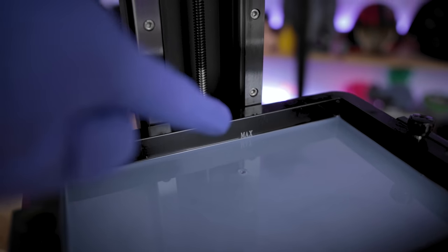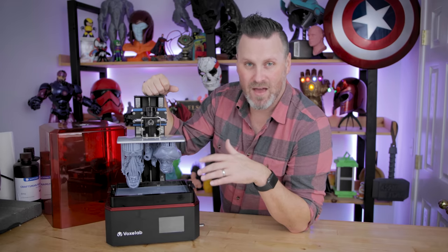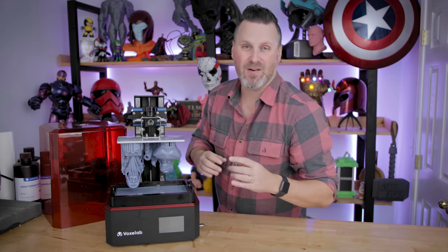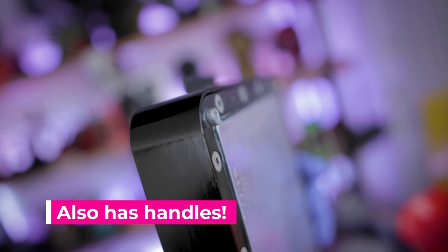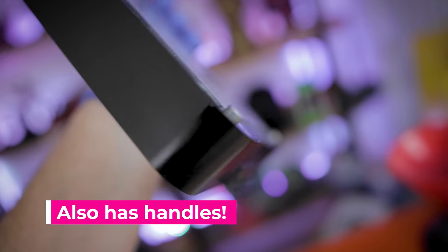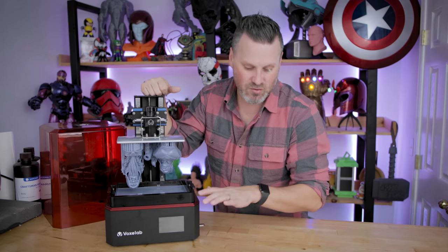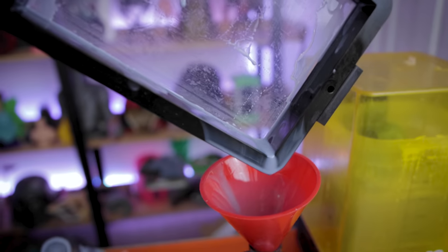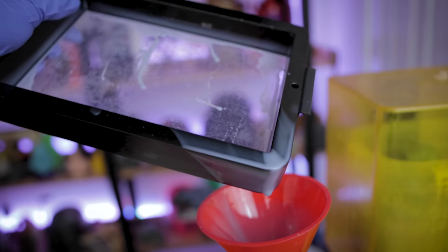When looking at the vat, it is an all-aluminum or metal vat — not a plastic vat that I was assuming at this price point. It's a really nice, high-quality vat. One of the best things about it is that it has those feet on the bottom, like we've seen on things like the Elegoo Saturn, which allows you to take the vat off and set it down on your table without having to worry about the FEP sheet sitting directly against your tabletop surfaces. One thing I wish the vat did have is a little pour spout, but it's not the end of the world.